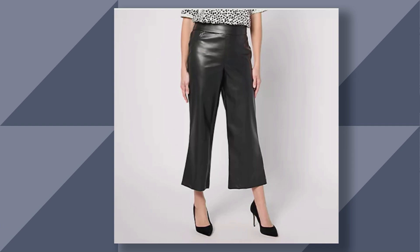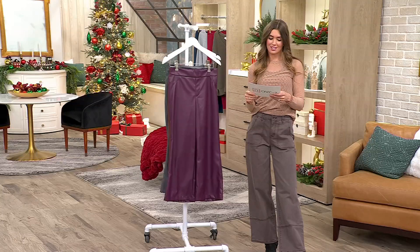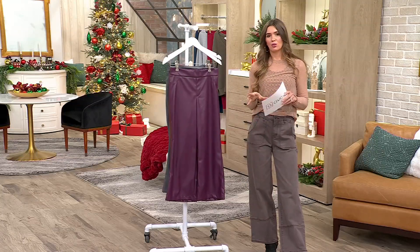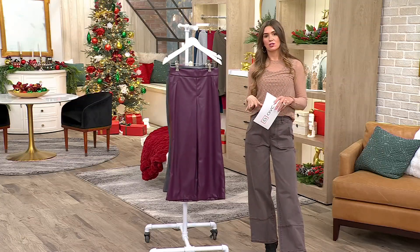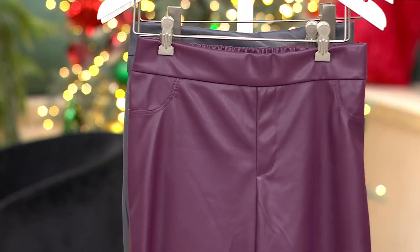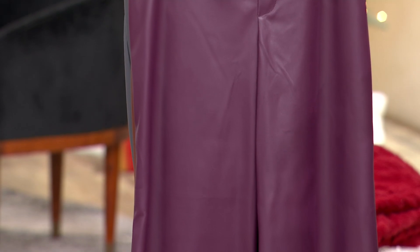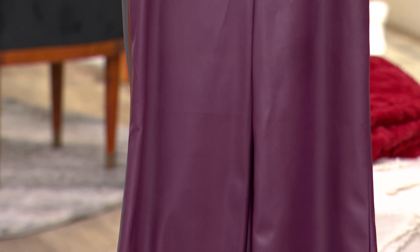So if you are thinking about getting this, I would absolutely get these. First time ever Lori has done this — she was so excited. I love the joggers, but she wanted a pant that really showed off the booty. We'll talk about all the fun things and then go into how we can mix and match and style.